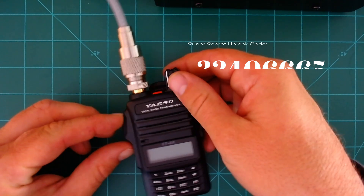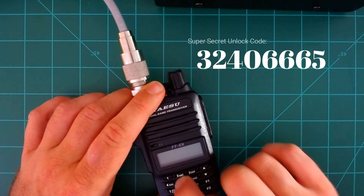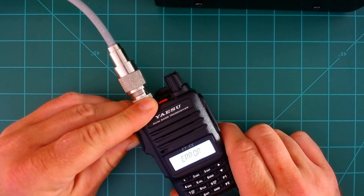If you ever need to revert this back so it's locked again, do the same thing: turn it off, hold down those two buttons, turn it on, 'SET RST' appears, then enter 32406665 and the radio reboots. Back in here, if I go to something like 174.000, I would get an error transmitting out of band.